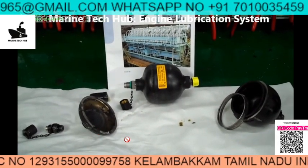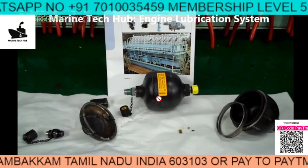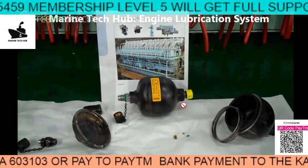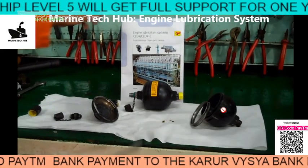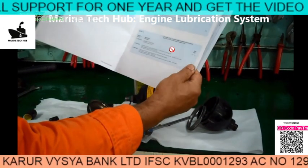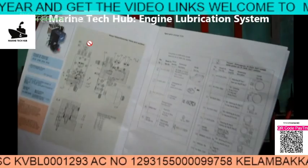What I am trying to show you is how it looks and what will happen if the nitrogen inside this accumulator is less. Then what will happen is the oil will puncture the diaphragm here, because the servo oil which is acting will puncture the accumulator.